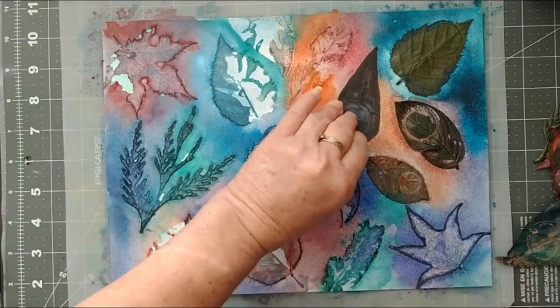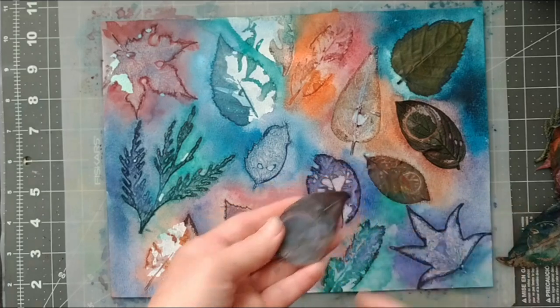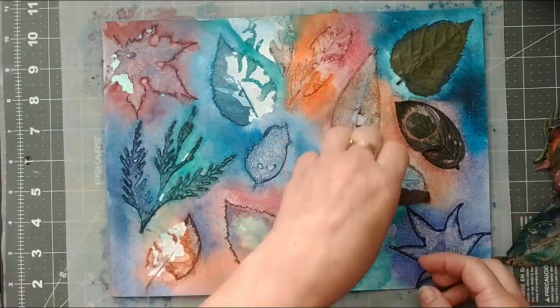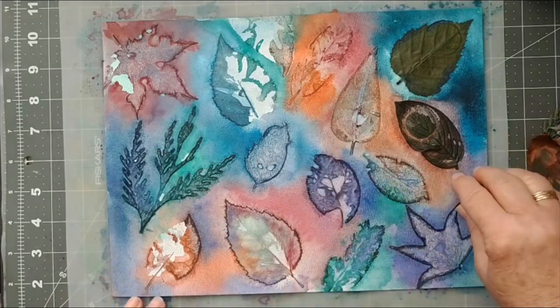I think this one is definitely a success. A very floppy leaf and a great print — it just seems to be the winning formula. That really shows up the veining nicely on that one.